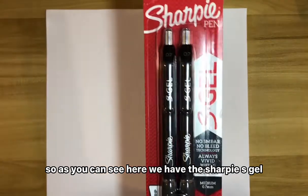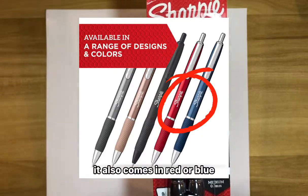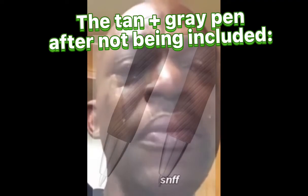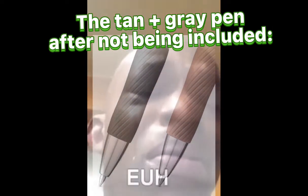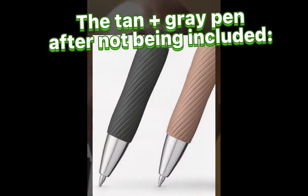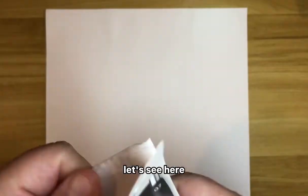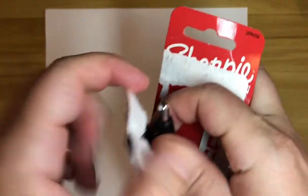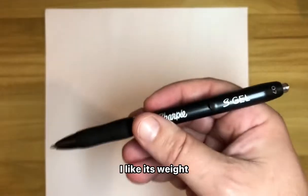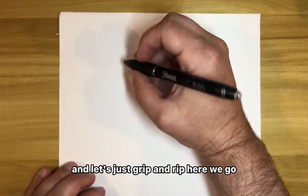As you can see, we have the Sharpie S Gel. This is a black — it also comes in red or blue. It is a medium point. I'm going to open it up here. Easy to get into the packaging. So far out of the gate, I like its weight. There's a nice weight to it. Let's grip and rip — here we go.